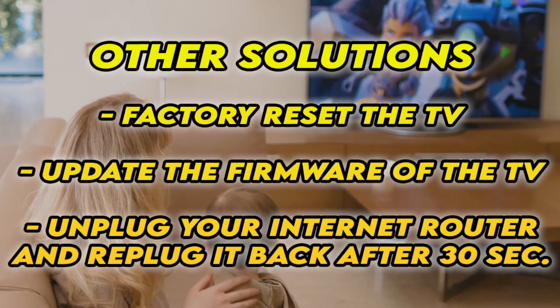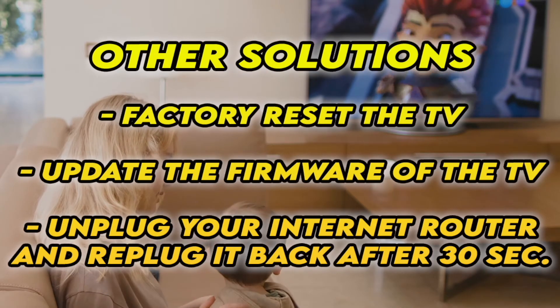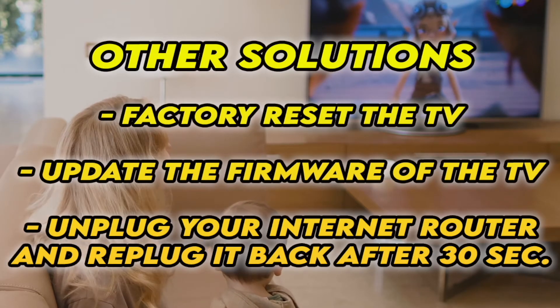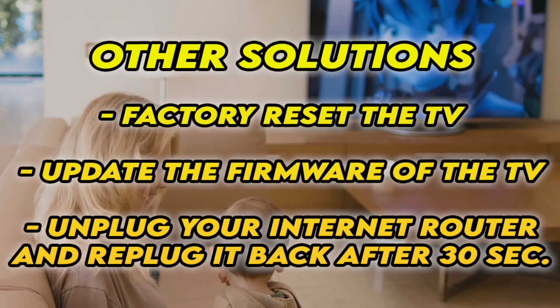Now, if it's still not working, I have three other solutions. First, to factory reset your TV — there are many tutorials online, I even have some on my channel. You can also check if your TV has the latest firmware. If your TV doesn't connect to internet at all, unplug your router for at least 30 seconds and plug it back.